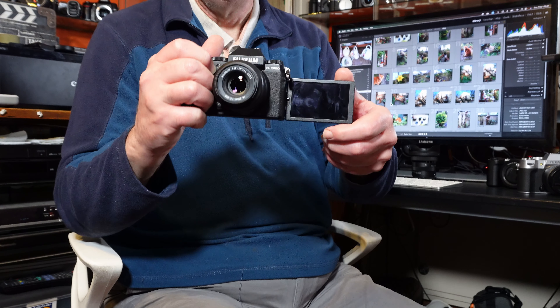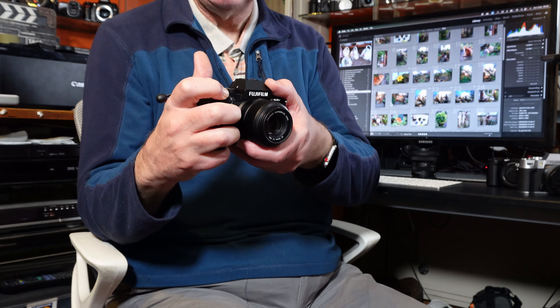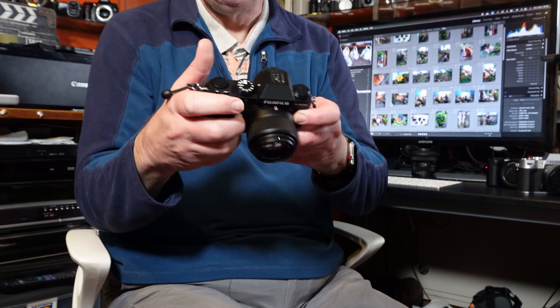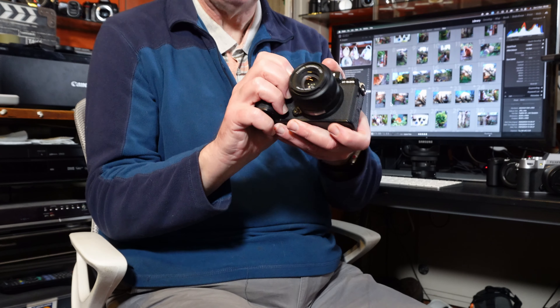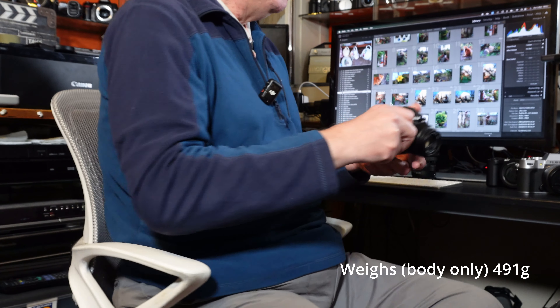I don't do vlogging, although the XS20 does have the fully articulating screen. Both cameras are very similar and will produce similar if not identical results. The XS20 also has a lot more function buttons, a focus joystick — it's just a much more all-rounded general purpose camera, and still pretty lightweight.